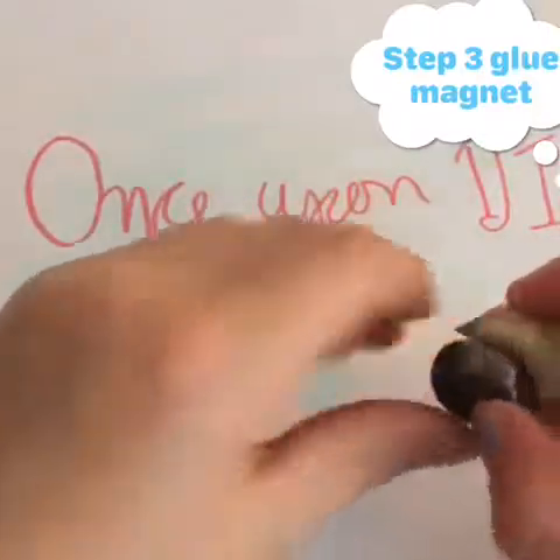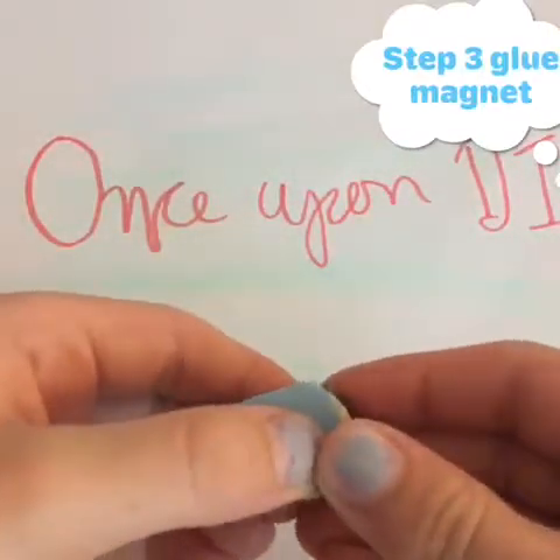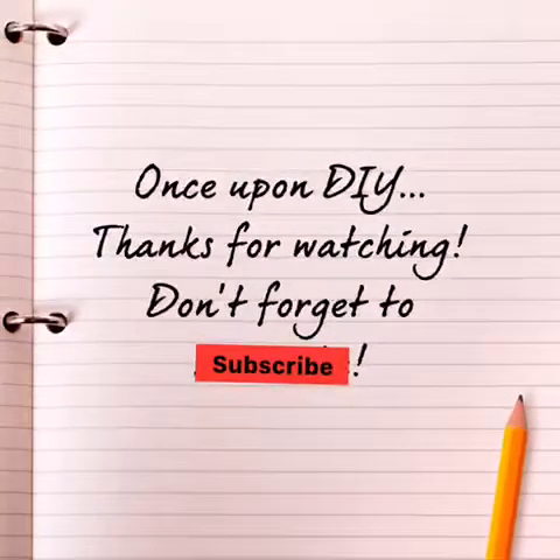And then you're done! Thanks for watching Once Upon DIY — don't forget to subscribe, like, and comment down below.